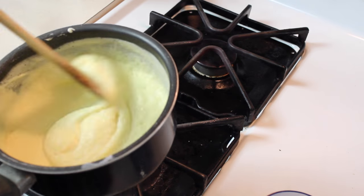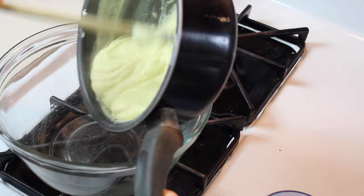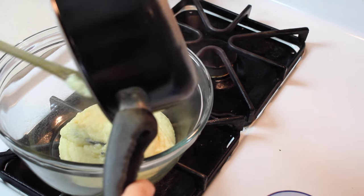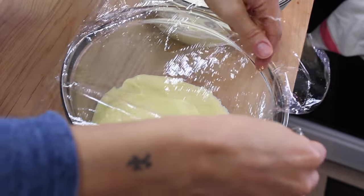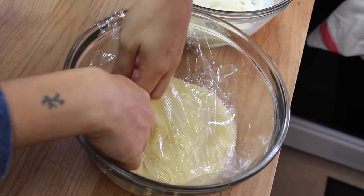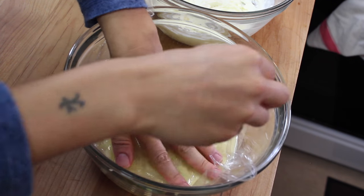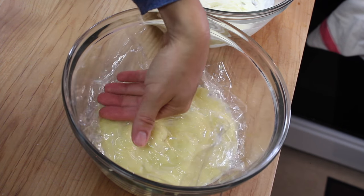Once it's ready, transfer directly to the bowl and let it cool down. Cover it with some plastic wrap and put the plastic wrap in contact with the custard so that it's not going to create a film on top. Put it in the fridge and let it cool for about 30 minutes.